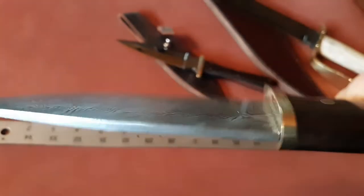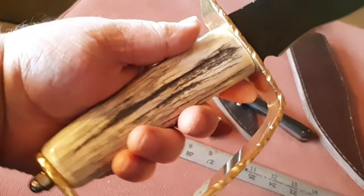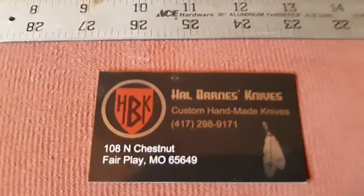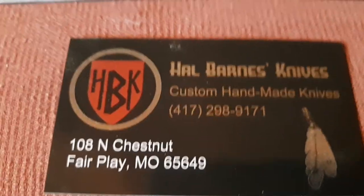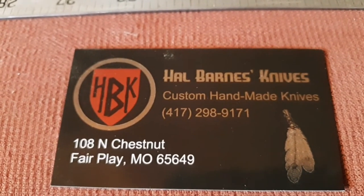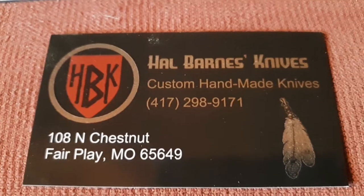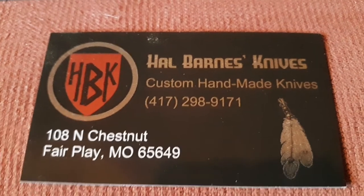That's 148 layers, if I remember correctly. If anybody's interested, give me a holler. Let me get my business card out so you can see my information. You can text me at that number. You can also get a hold of me on Facebook — just look for Hal Barnes Knives. I don't answer my phone unless I know the number, so if you call or text, just let me know who you are and leave a message about what it's about, and I will get back to you.